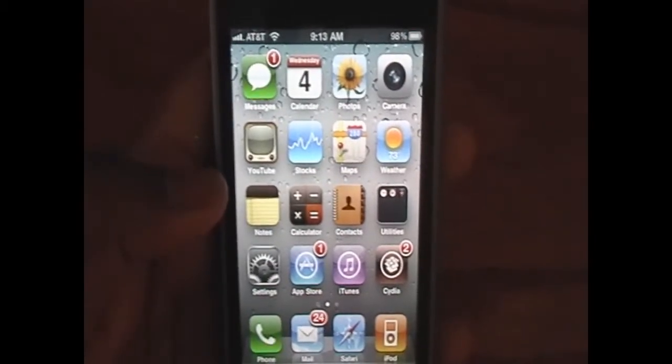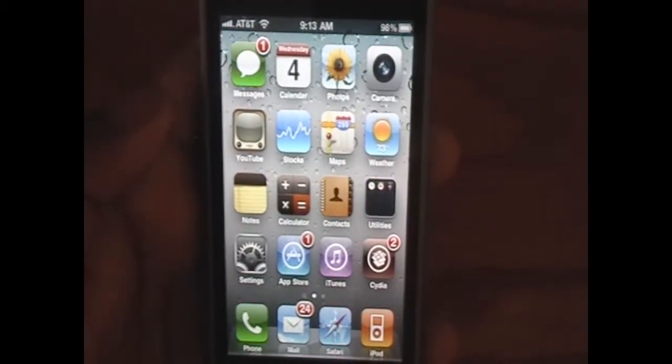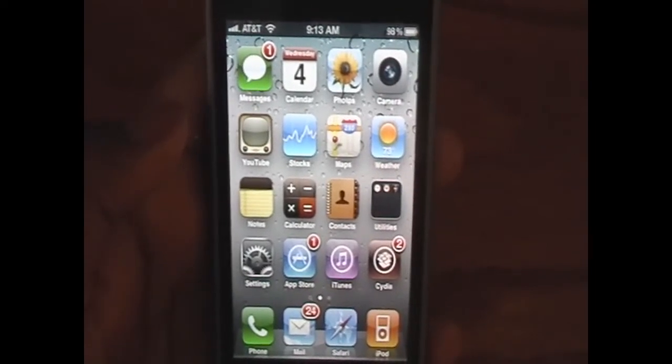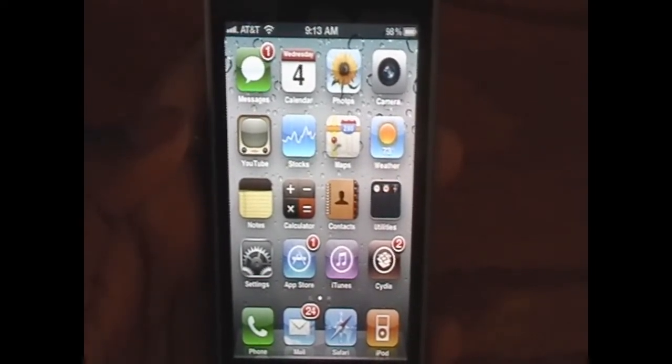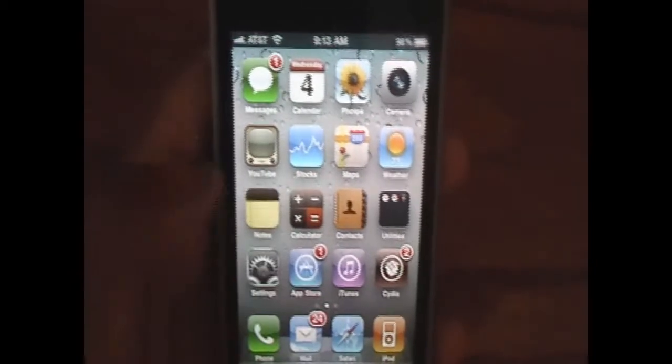What you need to do first is be jailbroken — as you can see I have Cydia here. If you're not jailbroken already, I'll put a link and an annotation in the side, plus a link in the description on how to jailbreak the newest 4.0 firmware, as well as 3.1.2 and 3.1.3. And once you're jailbroken, you can come back here and start the unlock.